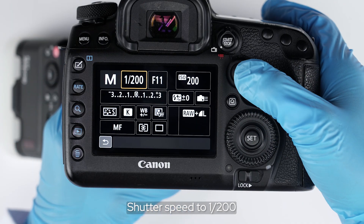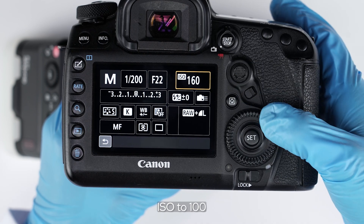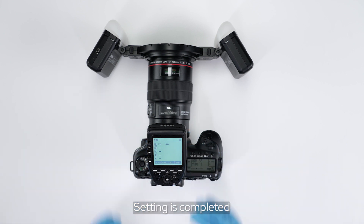Set the shutter speed to 1/200, aperture to F22, and ISO to 100. Test the flash to confirm the setting is completed.